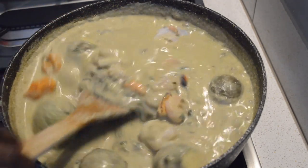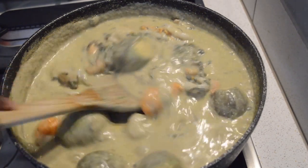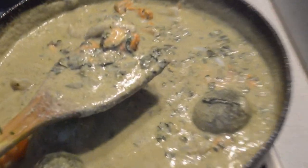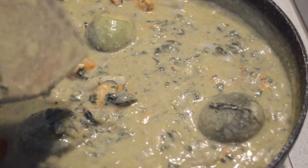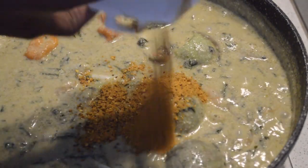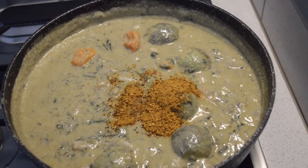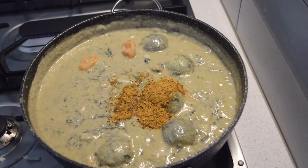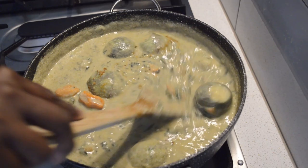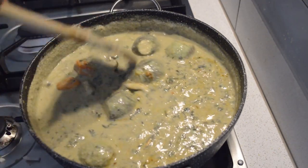Mix it very well. As you can see this soup is so creamy. Normally back home we use palm oil when making this soup, but I'm not adding palm oil to make it healthier. I add some more pepper seasoning, and I will taste it — if it's lacking salt I will add some salt.